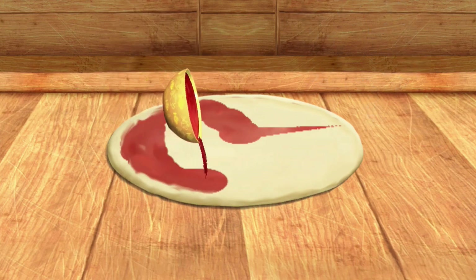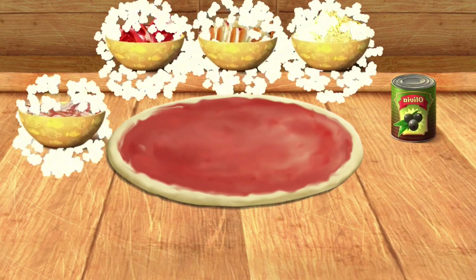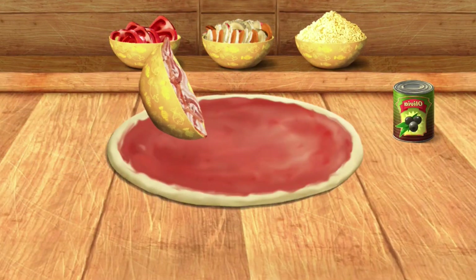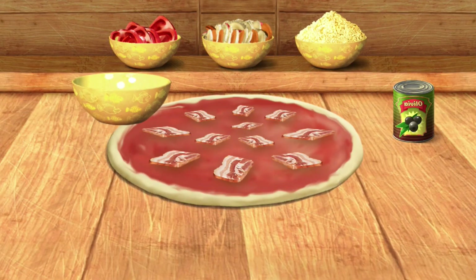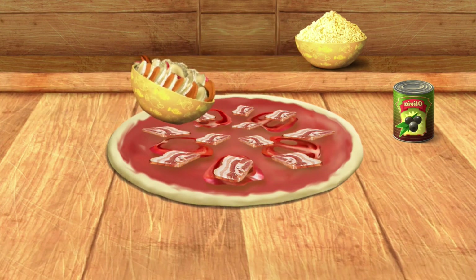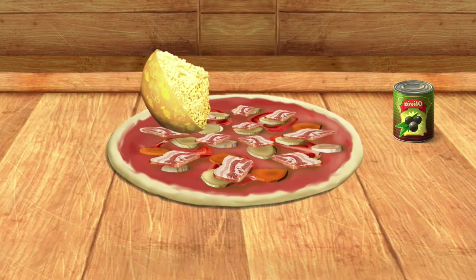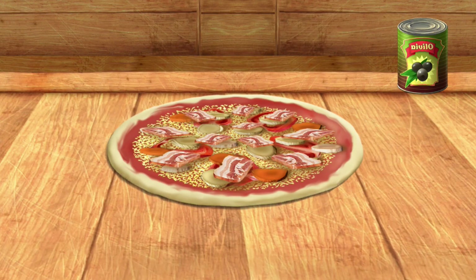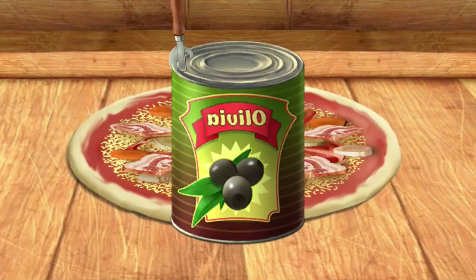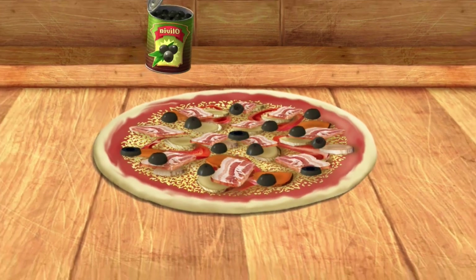Hurrah! It's starting to look like a pizza. Now it's time for topping. It's time for topping. Awesome!